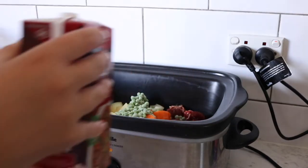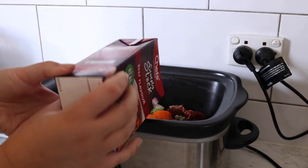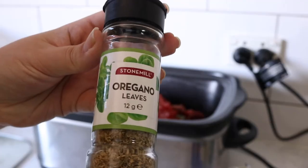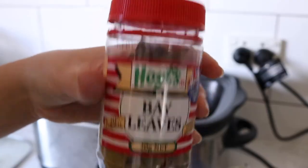Adding in the beef stock — I'm going to do about 500ml, so just half of this bottle. Then diced tomatoes, two cans. Oregano leaves — I'm just using the dried — about a tablespoon, and dried bay leaves.